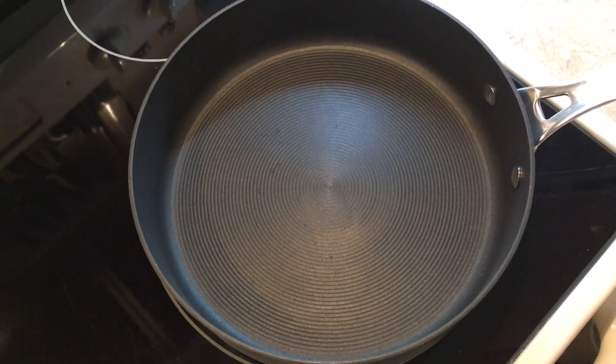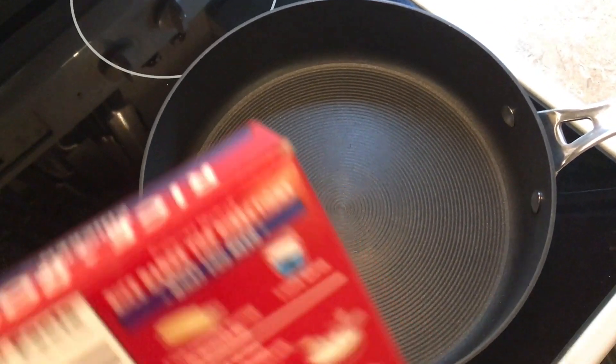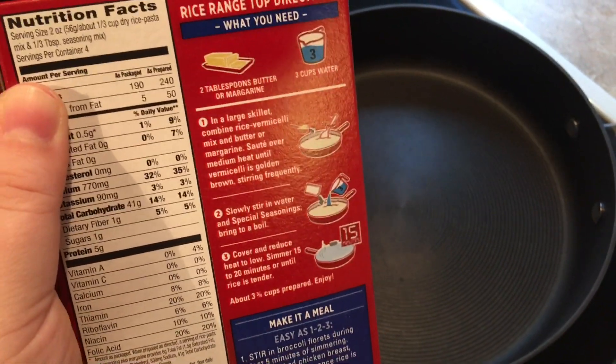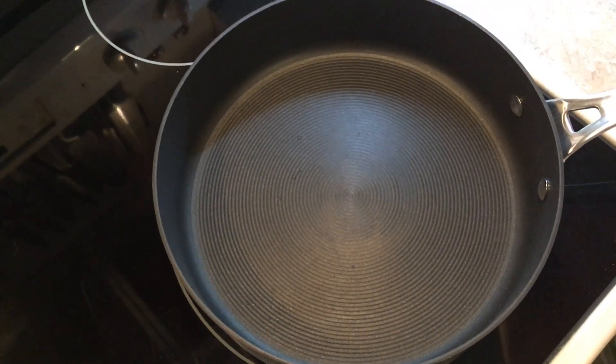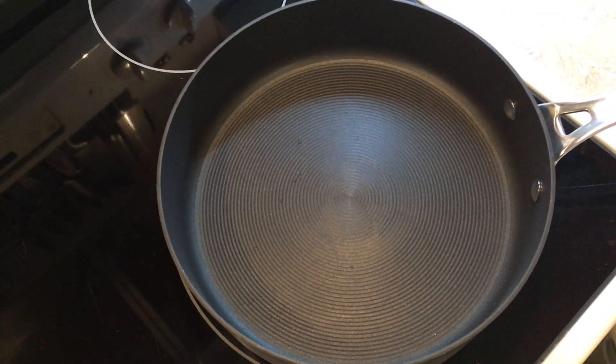I'm going to cook the Rice-a-Roni. I'm sure you all know how to make Rice-a-Roni — you just take some butter and water. If you don't, there are instructions on the box. I'm going to get that made and we'll be back once I get that going.